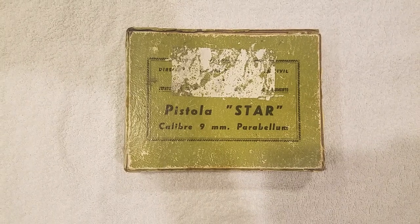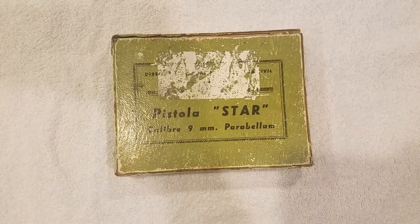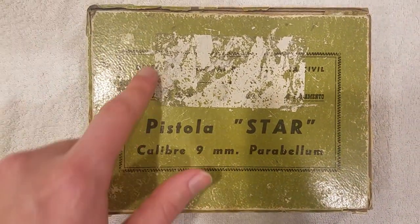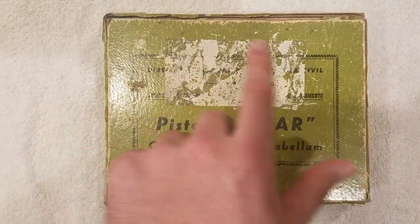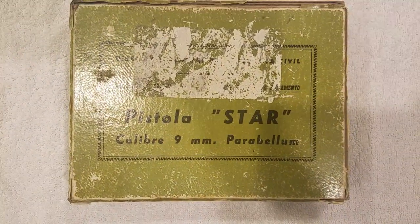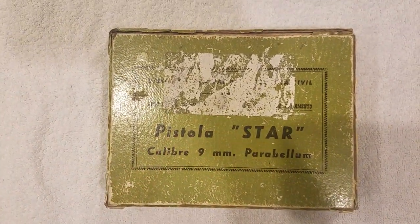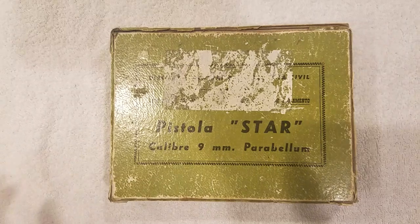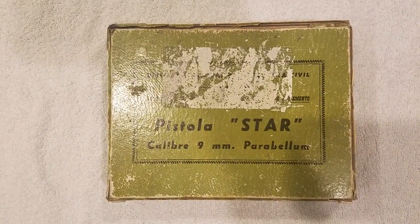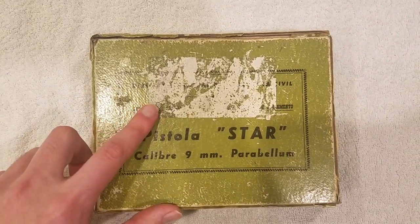I ended up getting the green cardboard one. There was a giant sticker on it when I originally got it, and I removed it. As you can see, it tore a lot of the original paper covering off — kind of annoying. I tried to do it as gingerly as I could and it still did quite a number on it.